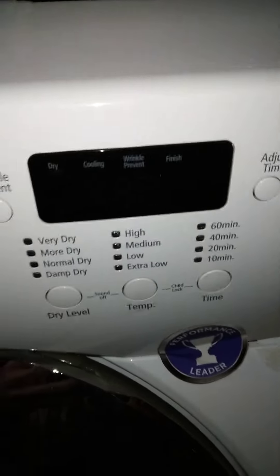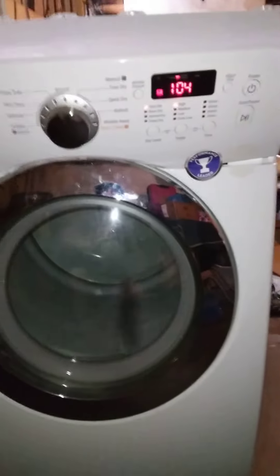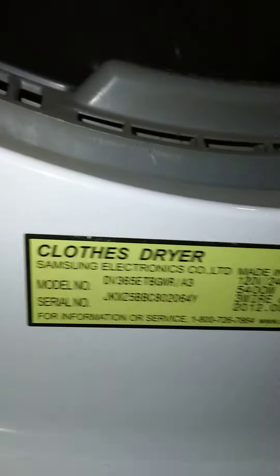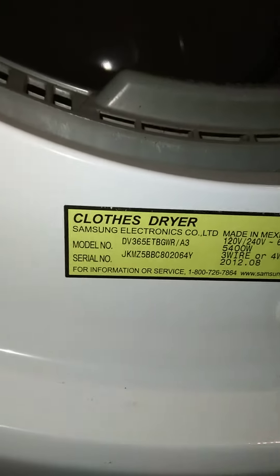Let's come back here and I want to show you guys the model number too. It's working properly now. This is the Samsung — I want to show you guys the model number if you guys run into this out there. Here's your model number. Like I said, they just swapped the control board.